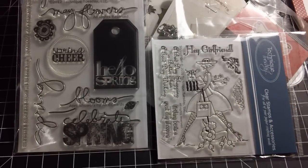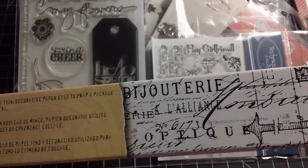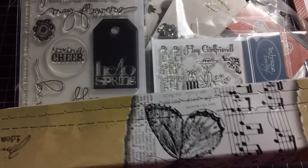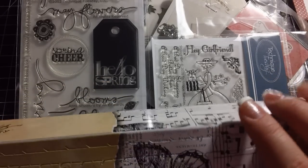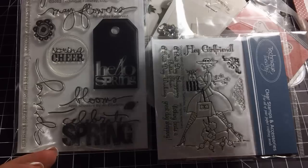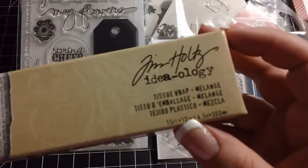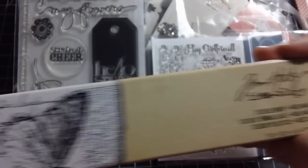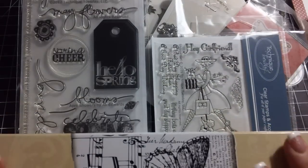I also got this tissue wrap roll from Tim Holtz. It's got some really cool things on it, and I love tissue paper — it's one of my favorite things to use when altering because you can get such really cool effects. This roll is 15 feet by 12 inches, so there's quite a bit in there. It was on sale and I got more off with the coupon.